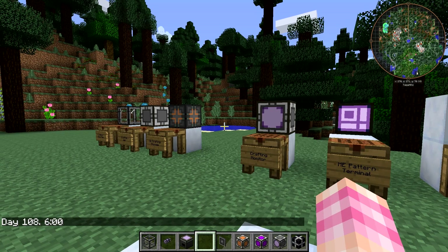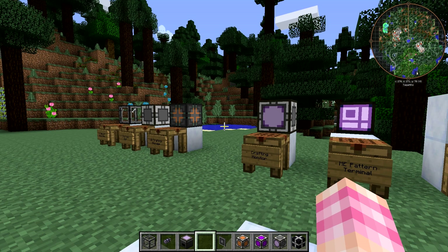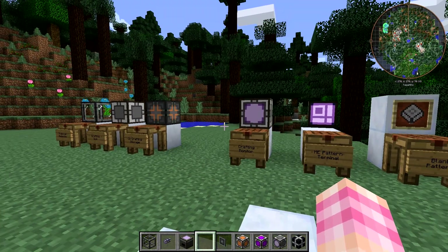Hello friends! SentinelH here and welcome back to our Applied Energistics 2 tutorial series. In this video, we're going to take a look at the very basics of setting up the Applied Energistics Auto-Crafting System. Let's get started, shall we?